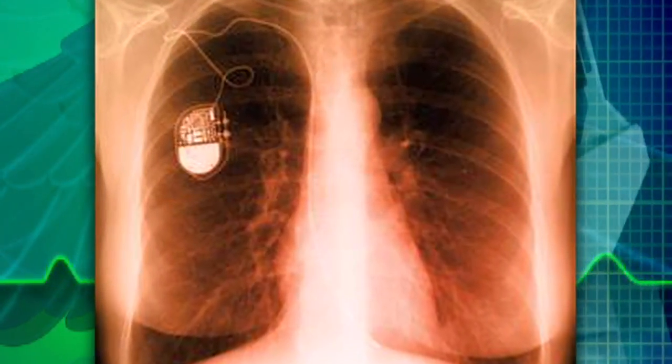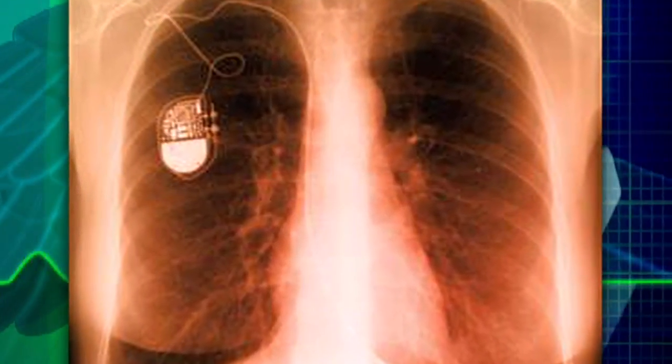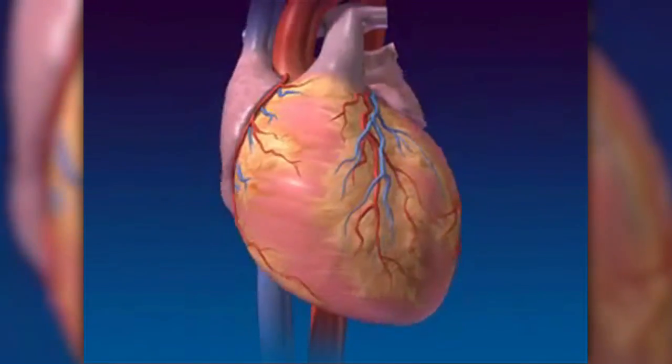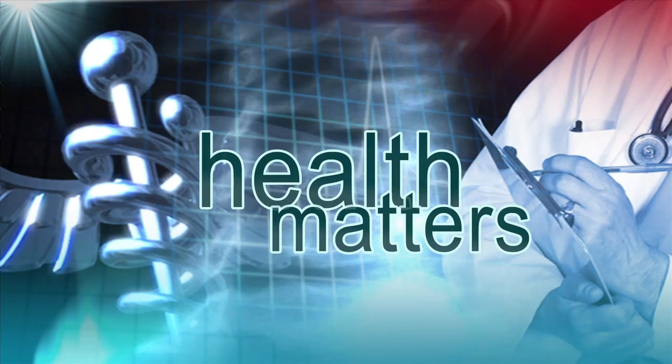Pacemaker lead extractions are often performed on patients who are expected to live another 20-plus years. Reporting for Lee Memorial Health System, I'm John Baffar. The procedure takes between two and six hours, and usually the patient is back to normal everyday activities within a week.